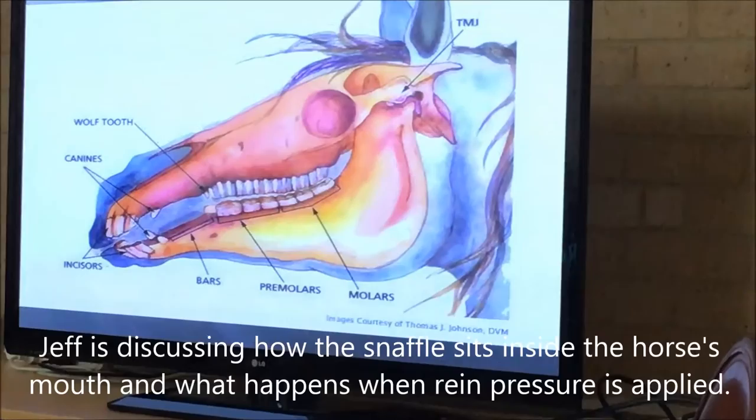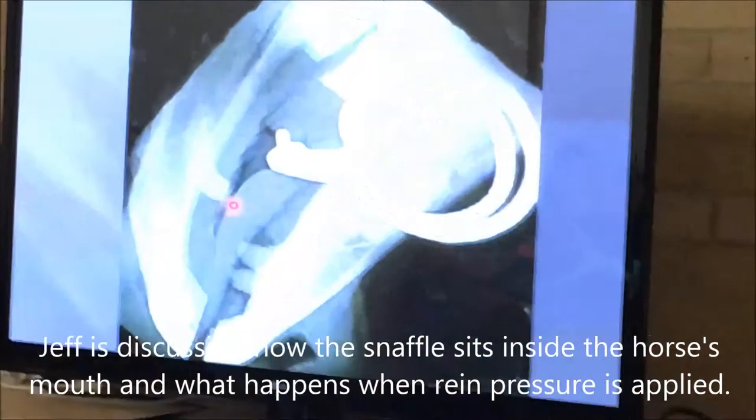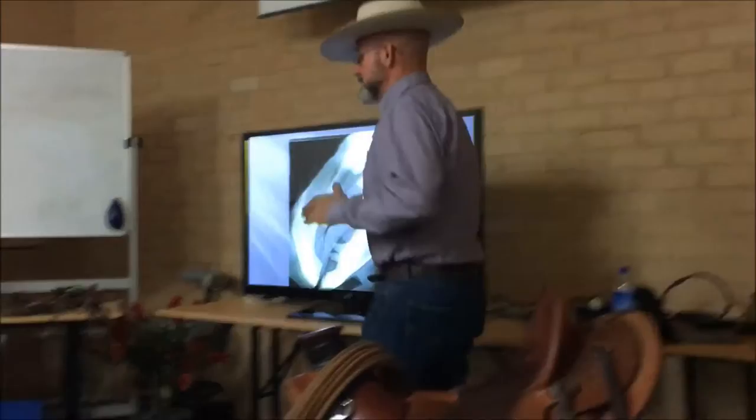When I start pulling on that, especially if I pull it up with both hands, we're going to create all kinds of problems because when I pull it up with both hands, that thing's going to fold just like that. Now look what it's doing to the tongue — that gray area is the tongue right there. That doesn't look very comfortable, does it? And it's nutcrackering like this on the bars, folding just like this.